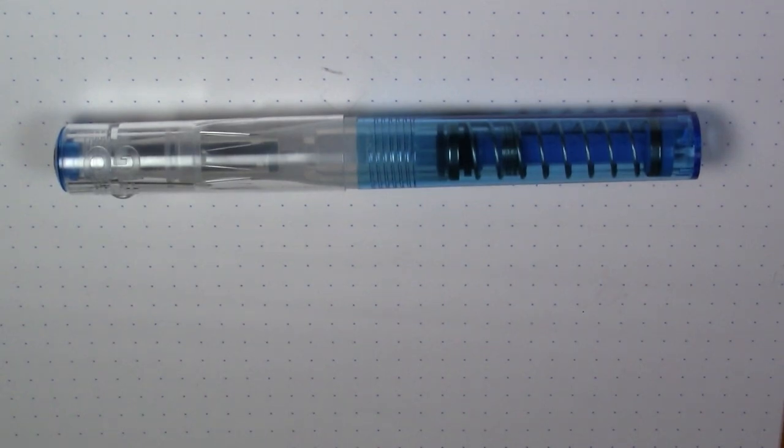Greetings. Normally when reviewing a pen, I've had it for a while and had a chance to write with it to establish an opinion. This is going to be a little bit different. This is the brand new TWSBI Go. I just got this pen and have not even inked it up yet, so we're going to see in quasi real time what my thoughts are on the pen.